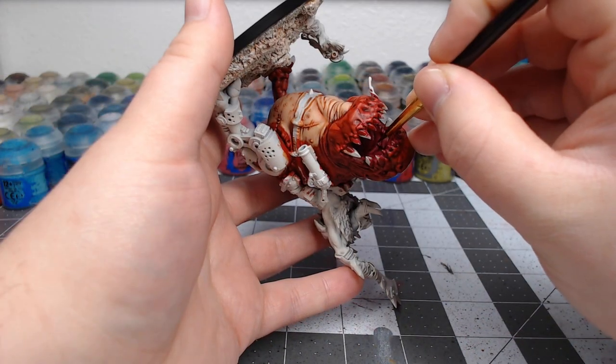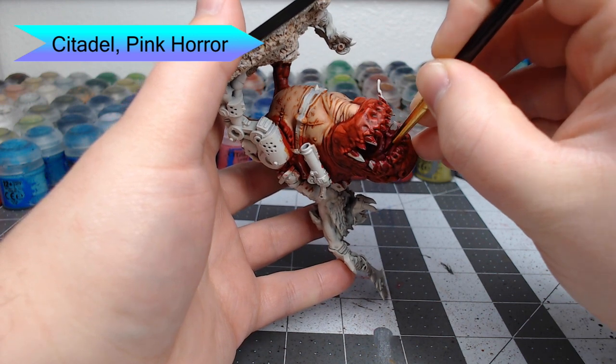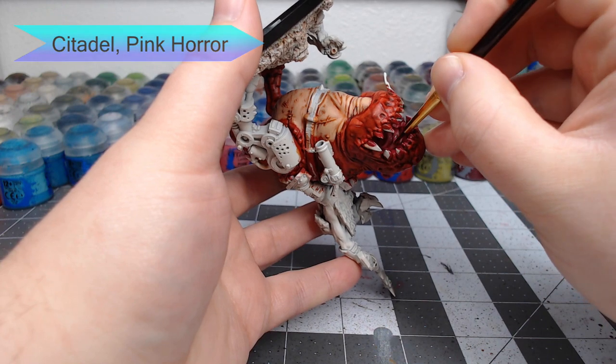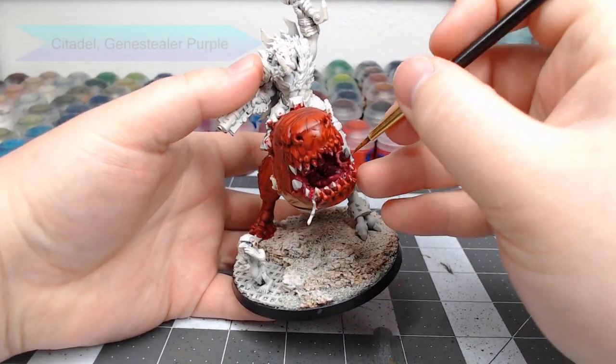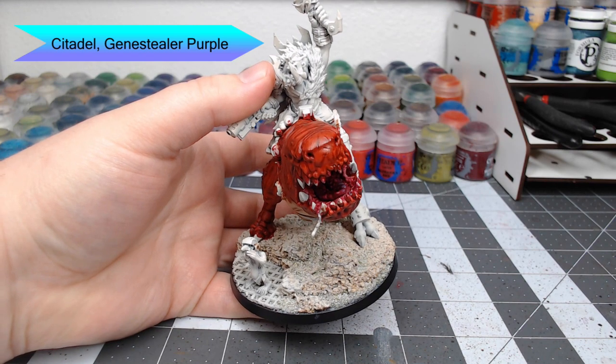Once that is dried, we're going to go back through one more time with Pink Horror and just highlight the raised ridges inside the mouth. We're then going to take Genestealer Purple and use this to highlight the tongue of the squig, so it's a different color from the rest of the mouth.